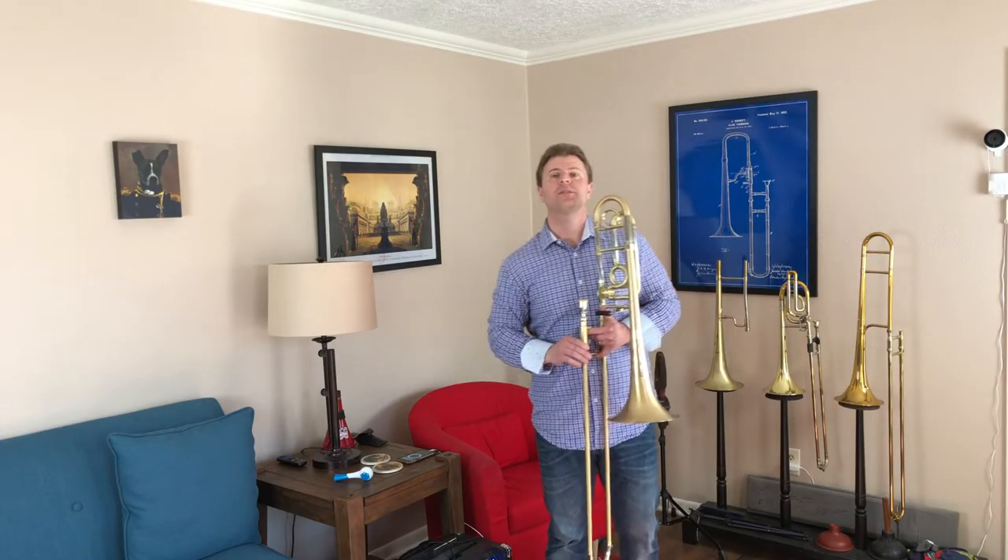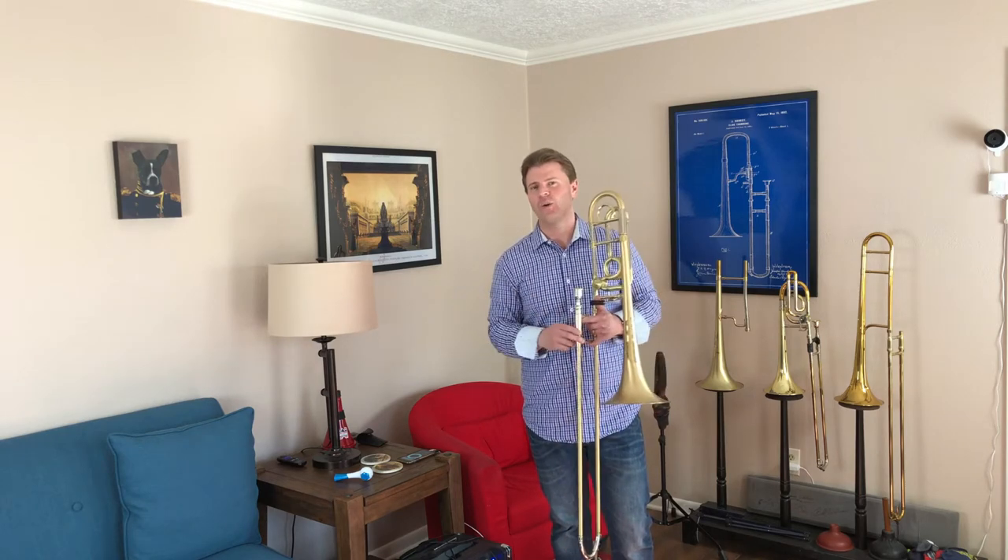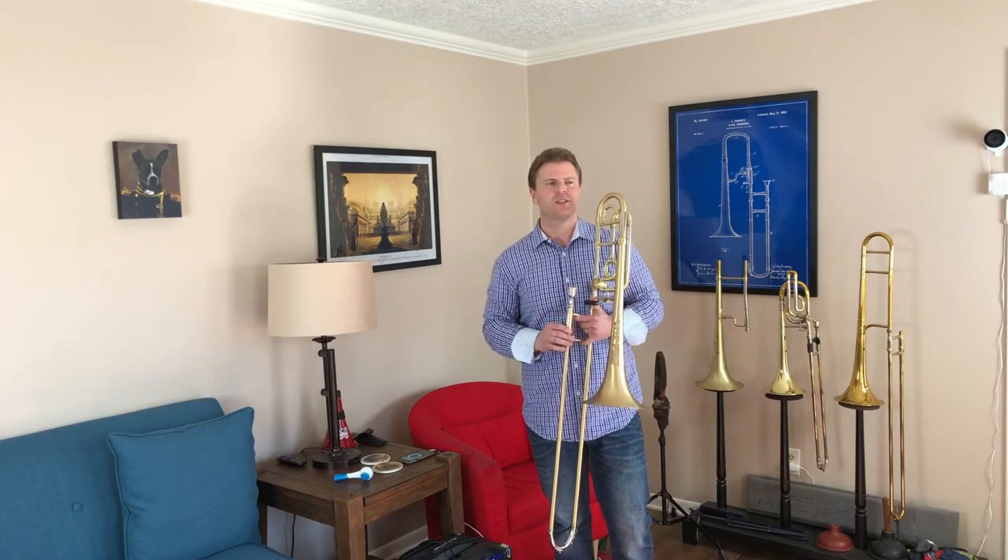Hello and welcome to the Trombone Tim Studios. I'm Tim Dupin, and today I'm going to show you what seems like a very fundamental idea of slide holding — how to actually hold your slide when you play trombone. But it's something I've noticed over my years of teaching that a lot of students struggle with.